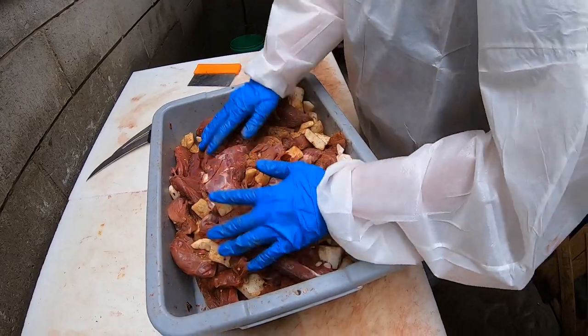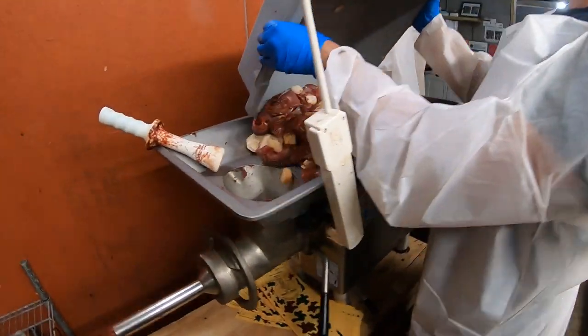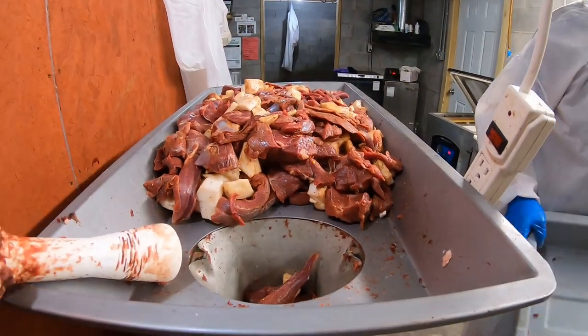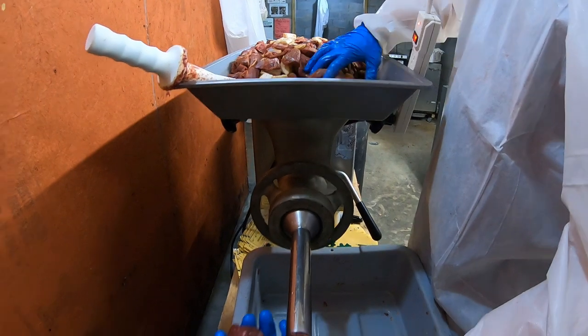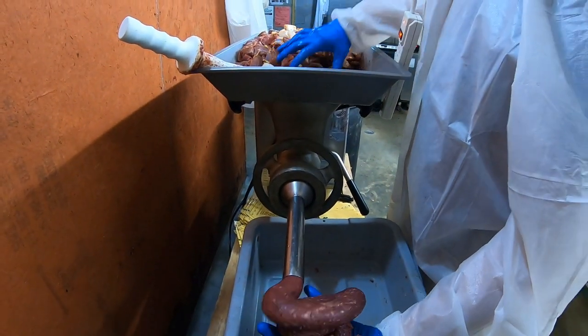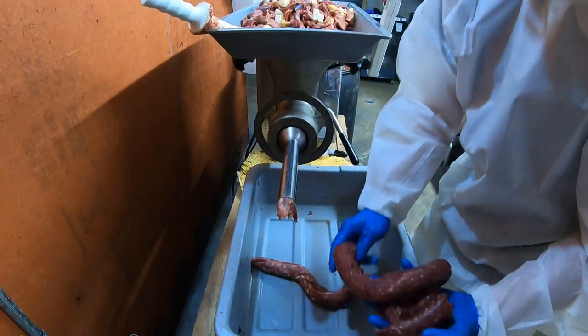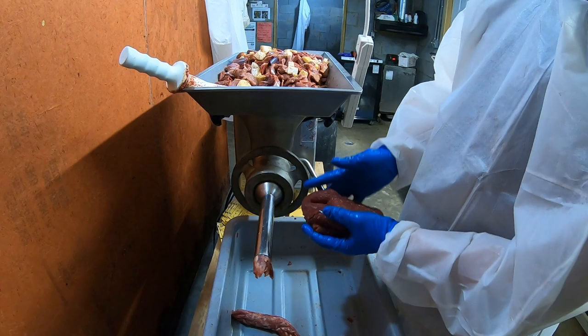That's good enough for now — not a thorough mixing but good enough. Now it's grinder time. You'll see the fat starting to come out; there's some from the previous customer, which is just the way it is in the meat market.